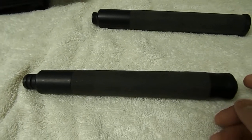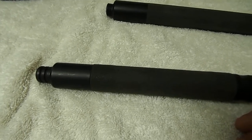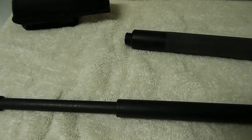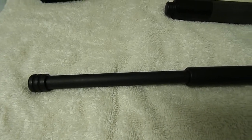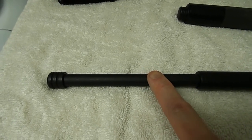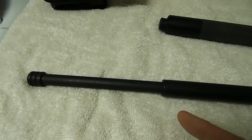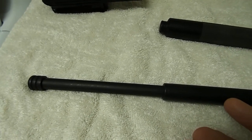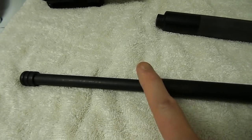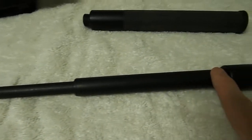One thing I found good about the ASP Talon Lock is that I did not have the same issues as I did with the Monadnock I once owned. With my last Monadnock baton, the end segment would collapse after you flicked it out and would not lock. So if you tried to do a jab or something to deter somebody, that part would collapse in. This doesn't happen with the Talon Lock — it locks good, the tip works good, and all the segments are fine.